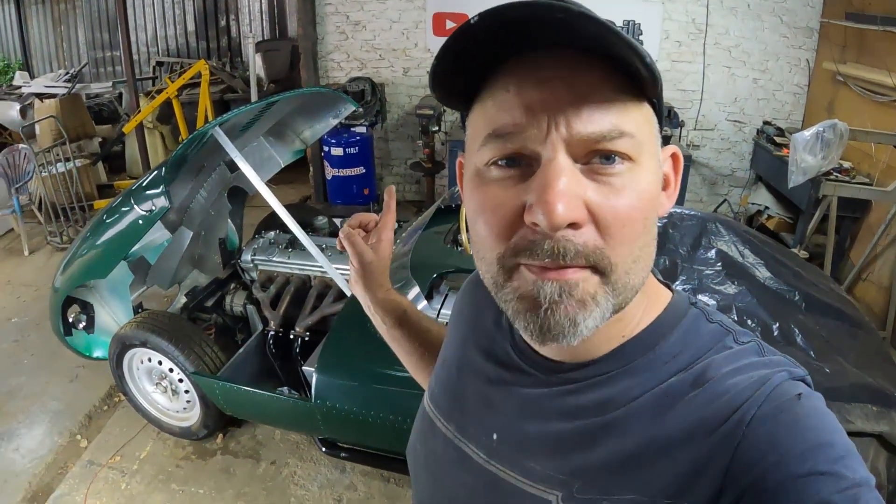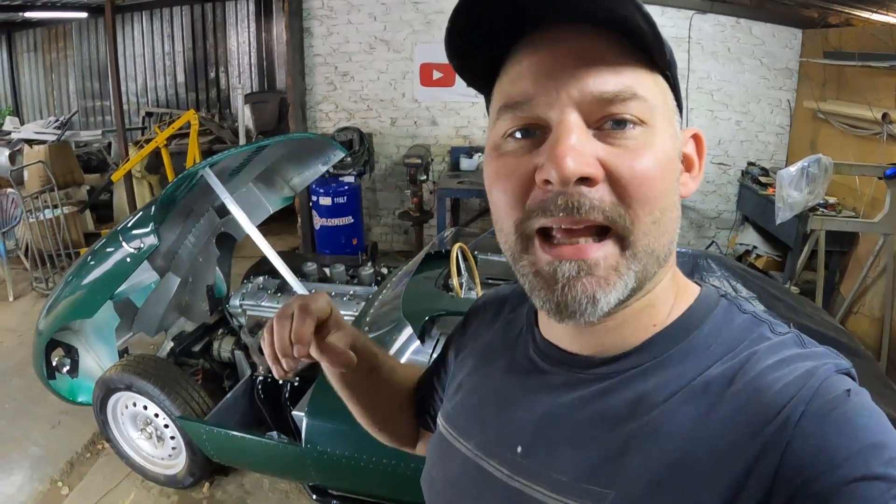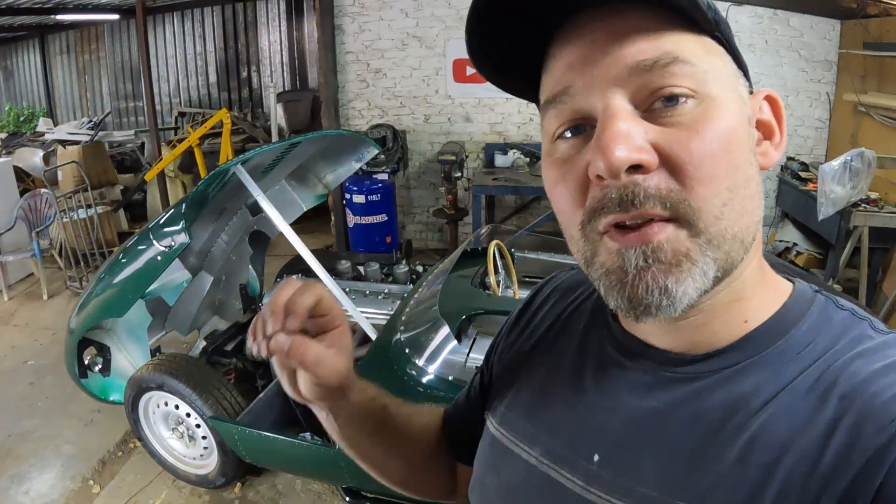Hey guys, my name is Daniel and welcome back to another episode of building a D-type from scratch. For you guys that are new to the channel, I've spent the last two years or so building a replica Jaguar D-type out of aluminium basically from scratch. You're welcome to go back to my channel and check out all the videos from the beginning.